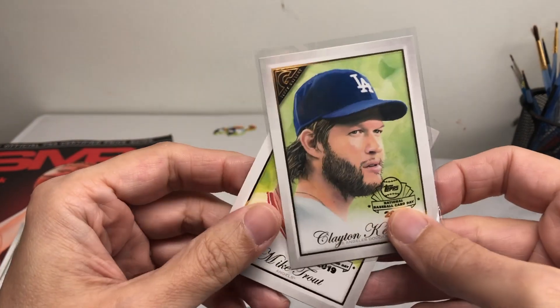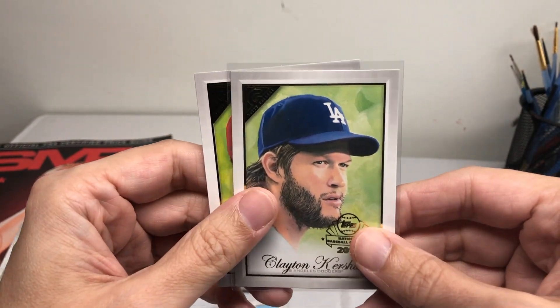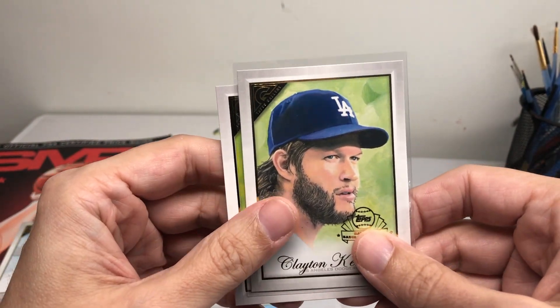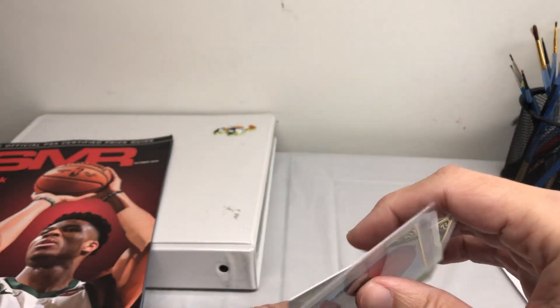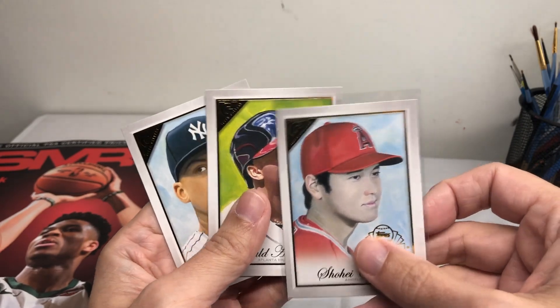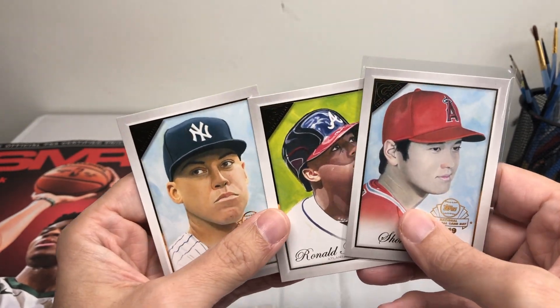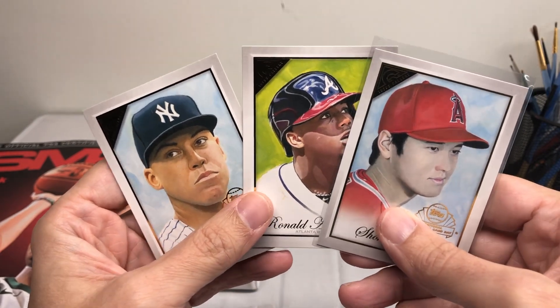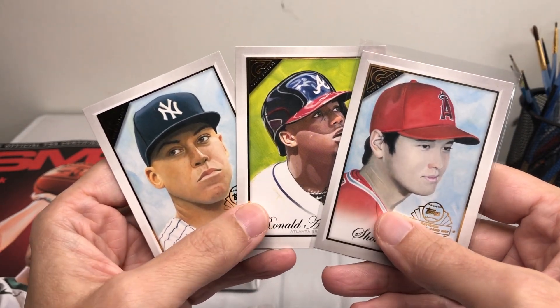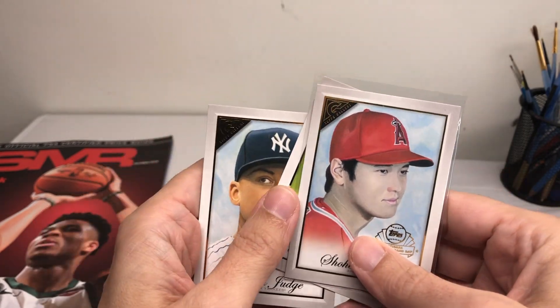I did a lot for 2019 — I'd say at least a hundred or so cards that I believe I painted. We'll see how many actually come out because sometimes they're not used, either because a player didn't come up to the majors, or they went back down, or there are other contract issues. So we'll see how that goes.